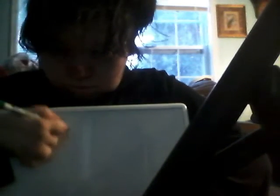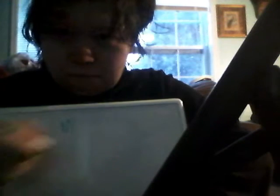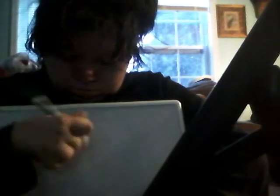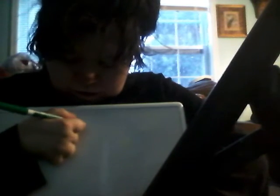Big M is straighter and little M is curvy. That was too big of a little M. Little M. Bye!